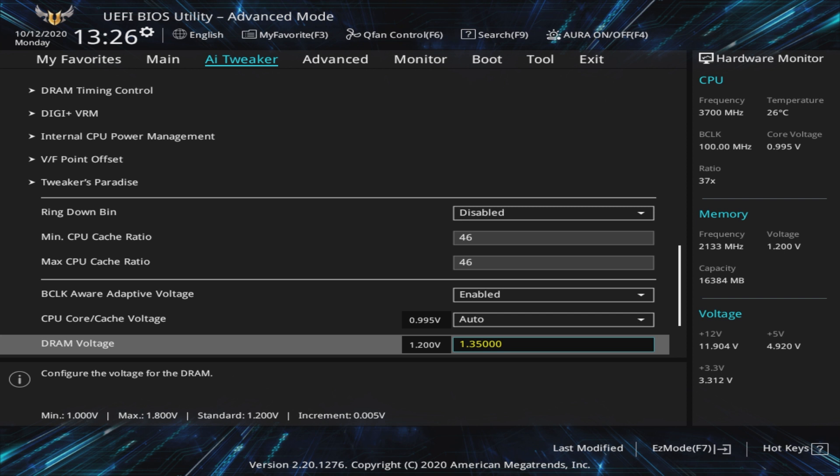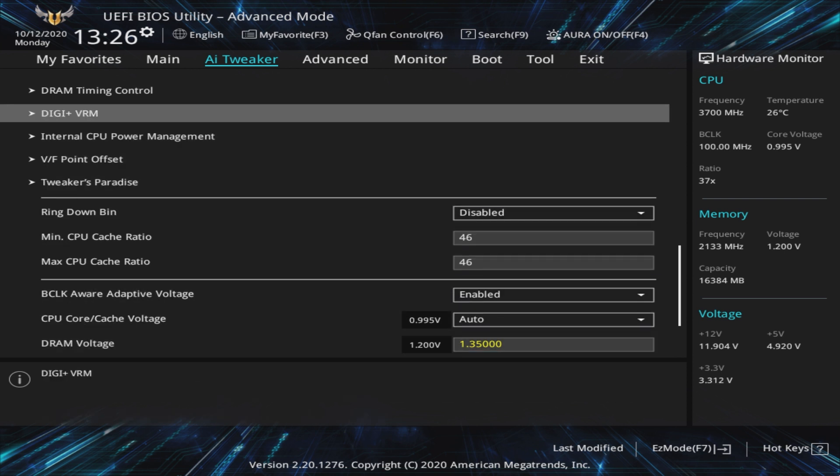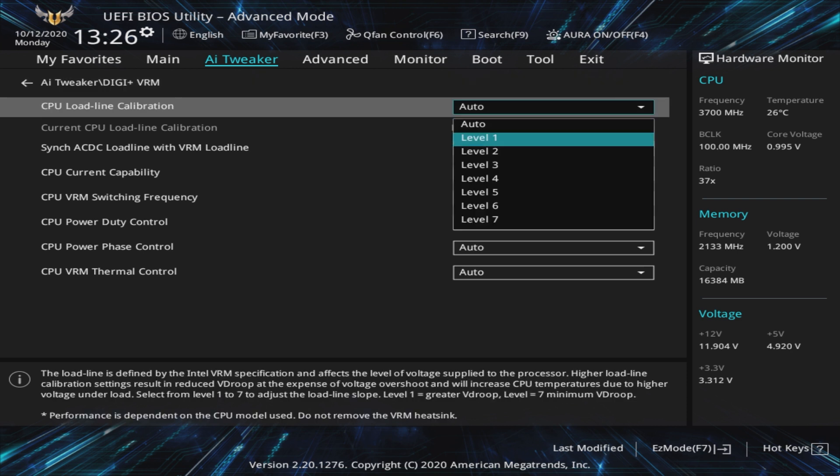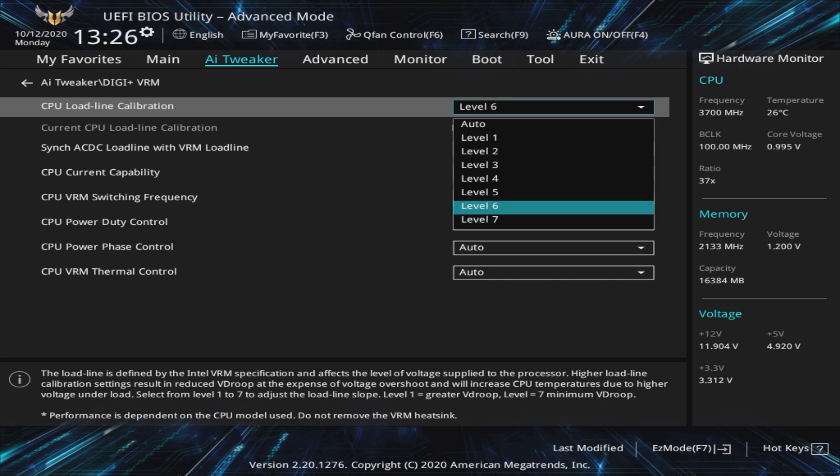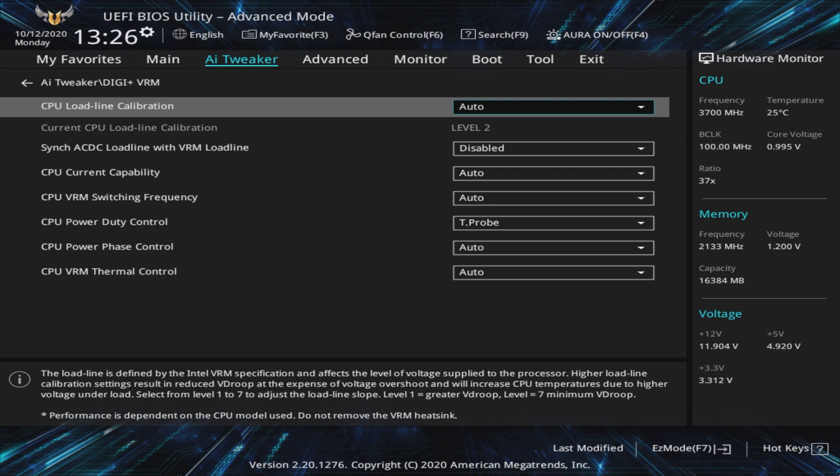Heading back to the AI Tweaker tab, we'll take a look at the DigiPlus VRM. CPU Load Line Calibration, or LLC, accounts for V-droop as a result of changing load. If you choose to leave those earlier power-saving technologies enabled, this setting will have a bigger impact. This setting really does depend on the motherboard manufacturer and may be something you want to research yourself. Simplifying things: V-droop is voltage overshoot or undershoot when changing from idle to load and vice versa. LLC tries to smooth out these wild fluctuations that can lead to instability. Auto was fine for temperatures so we stuck with that, but this is definitely something you'll want to configure if you're having issues with crashing when transitioning between workloads, or if thermals are a tad too high.